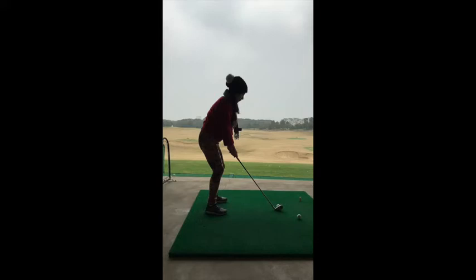The first thing we're going to have a look at here is the player's posture. What I would like to see with this player is a slightly better spine angle and a little less knee flex, so I would like to see the chest kind of more forward and the legs a little bit straighter. This is a fairly new golfer, so these things can be corrected pretty easily.